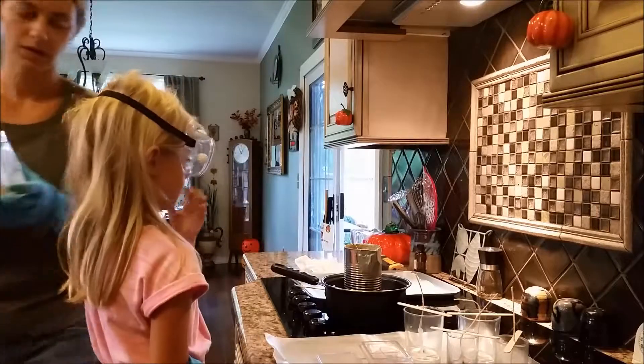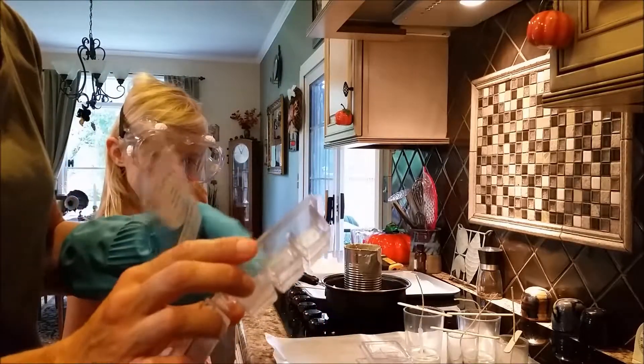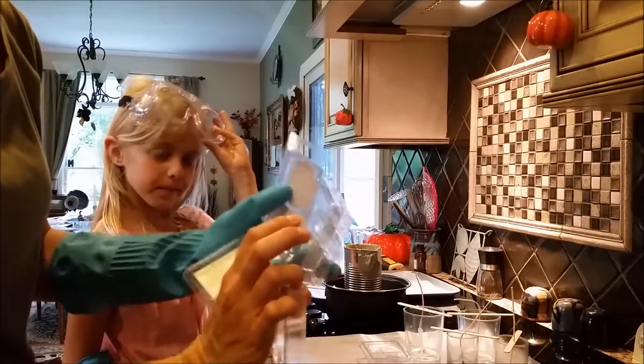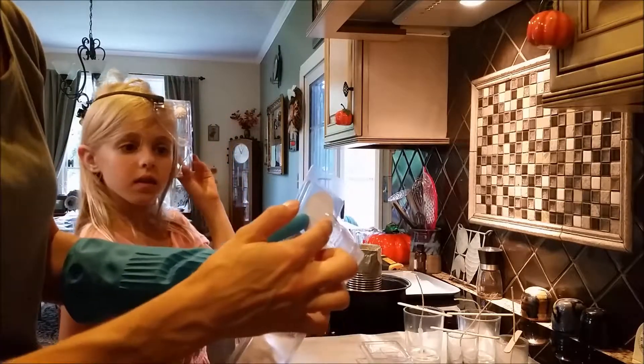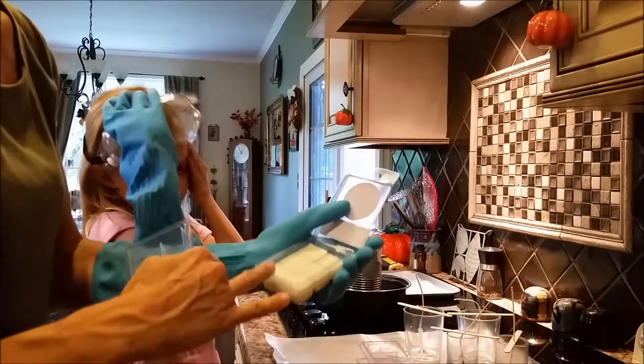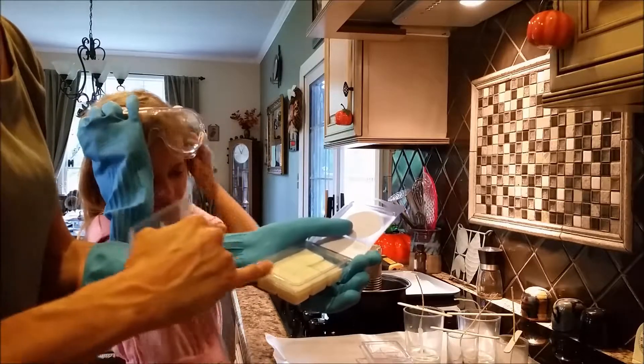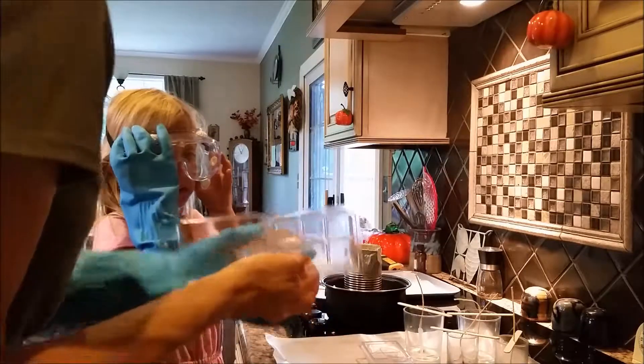I'm going to bring this over. Here's an empty tart mold — you can either fill it up just to the bottom of those little cavities, or you can fill it up more than that. I just filled up to the bottom of the cavities, which is about two ounces of wax. All the way up is probably about two and a half to three ounces. That one's already done.